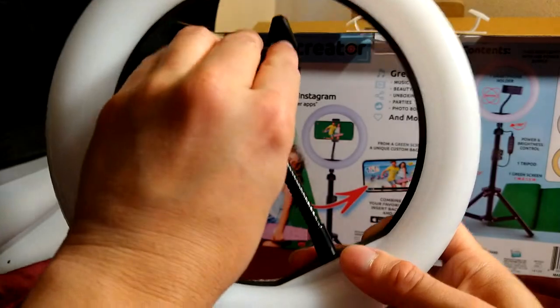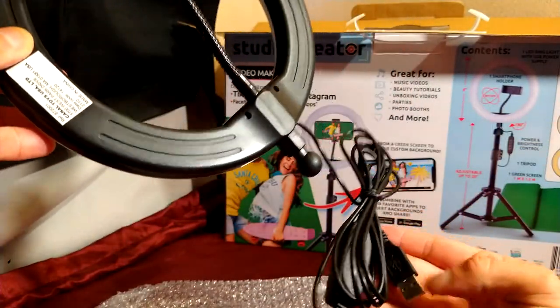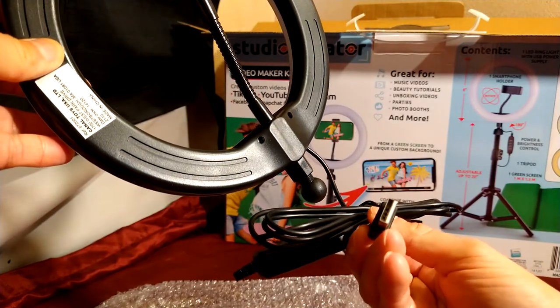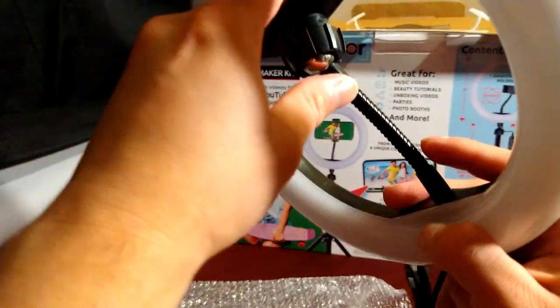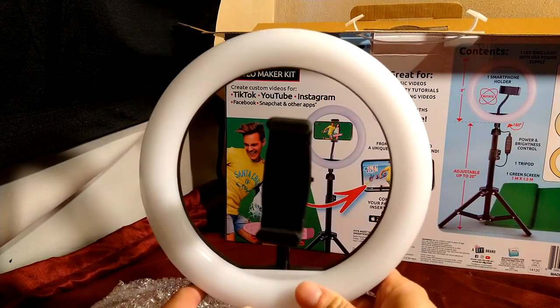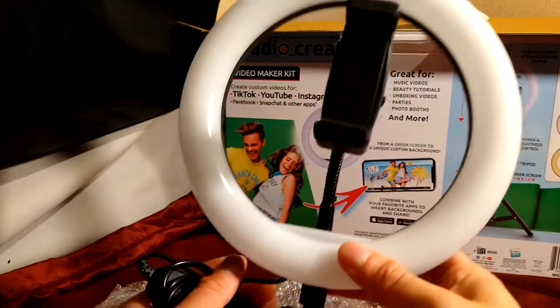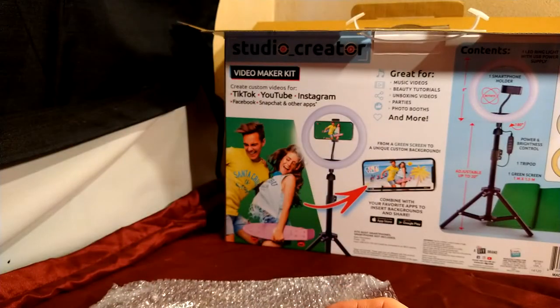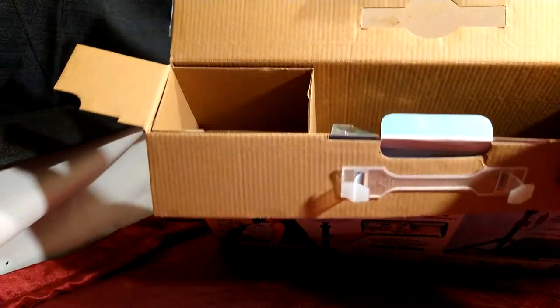I'm going to figure out how to set this up. Oh, it has a little USB thing so maybe I don't have to just use the tripod. Normally I have my phone basically like that so I can have it pointed towards whatever I'm doing. Let's get to the next thing.